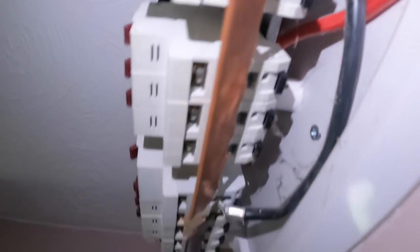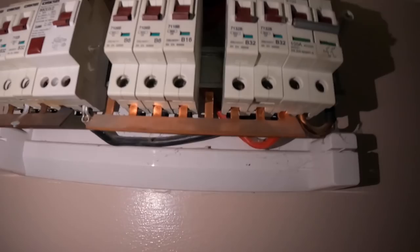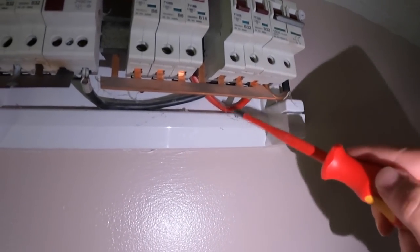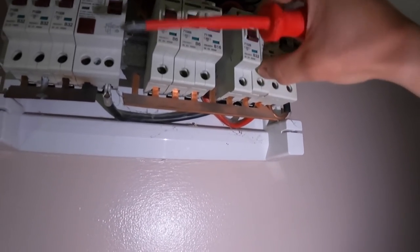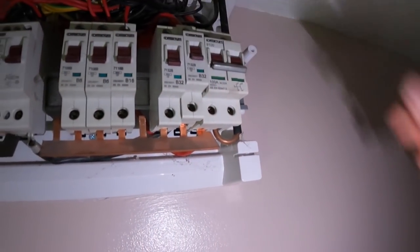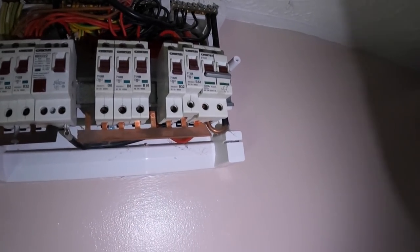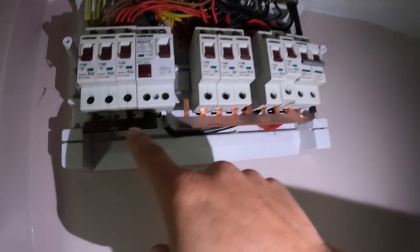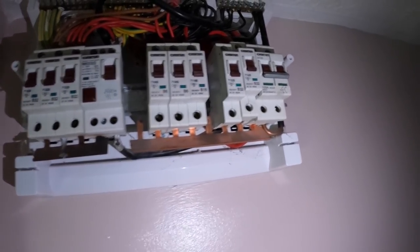On further inspection — someone has completely missed the gate on the MCB for the cooker. Look at that — completely missed. We'll rectify that today for the client, but it's nice to get it on camera. I bet if I undo that — this is always a nice little test — I can undo that and that moves. You know something's going on there — lucky that hasn't burnt out to be fair. I reckon they've moved this bus bar around, and that was the one that was maybe burning — look at the colour of that.